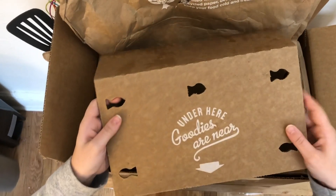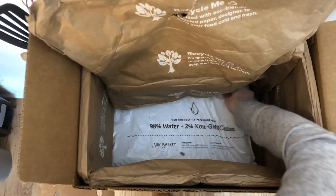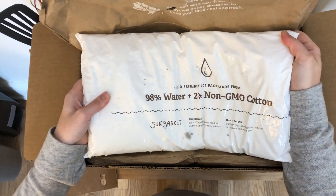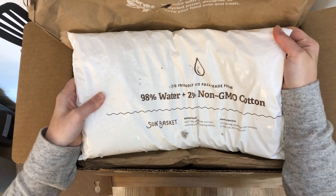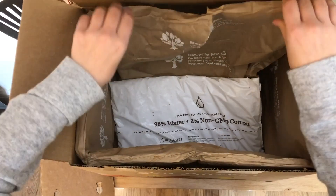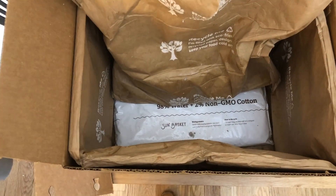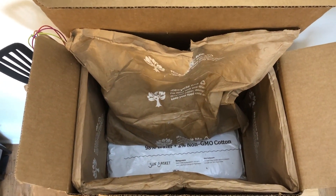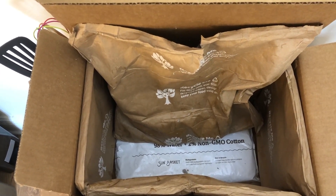Then there's obviously a little bit more packaging in there. Even the ice pack — it says it's made from water and cotton, that's all the gel inside. You can just cut the corner, pour it out, and recycle the container around it. So they're definitely making strides to have not only sustainable ingredients but also sustainability with their packaging and shipping. This seems to be one of the most eco-friendly meal delivery services I've seen so far.